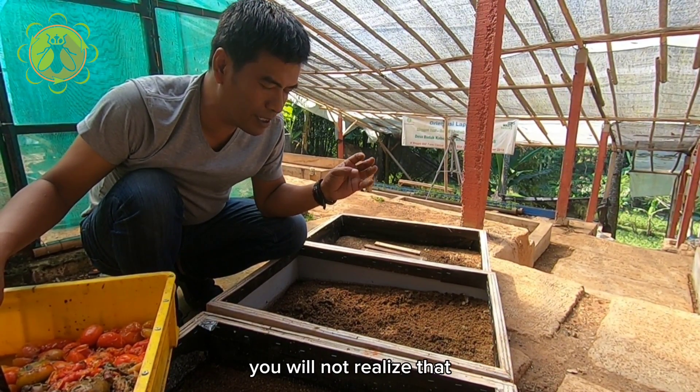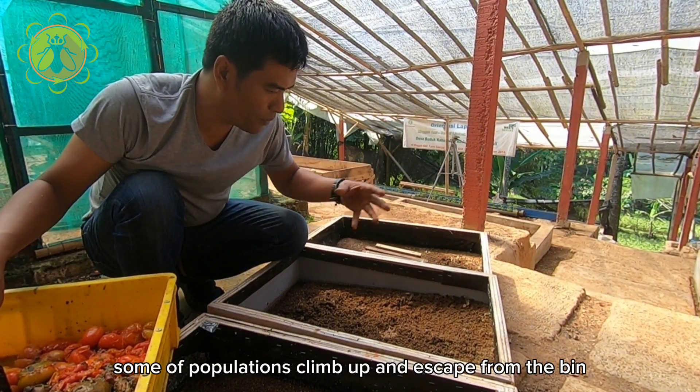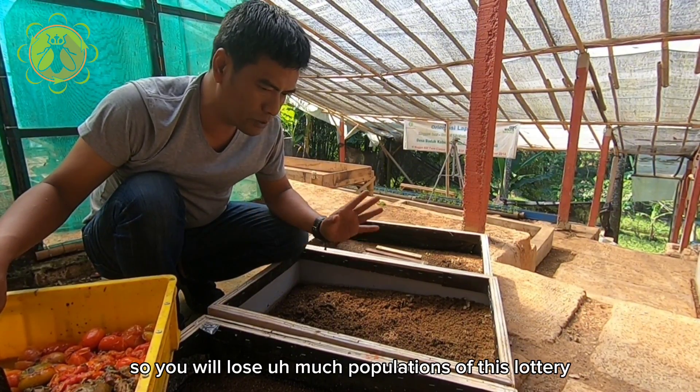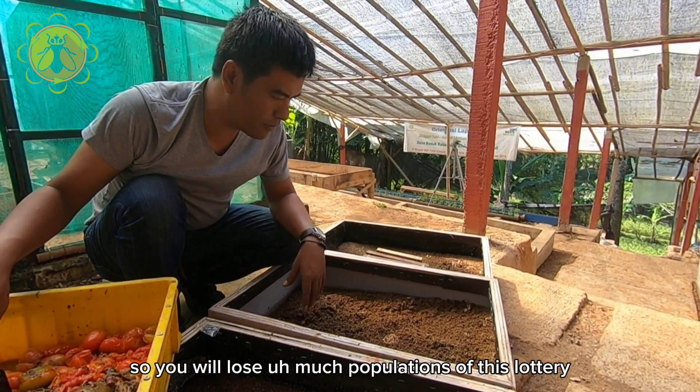Some of the population may climb up and escape from the bin without you realizing it, so you will lose much of your larvae population.